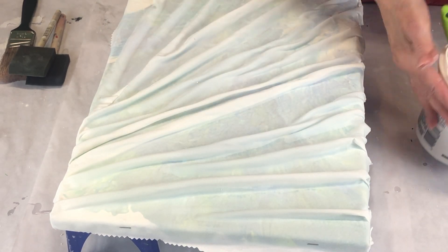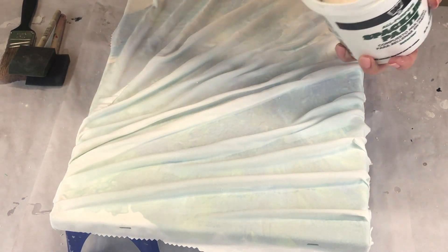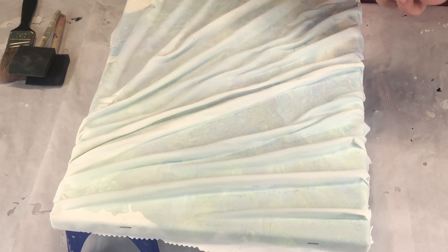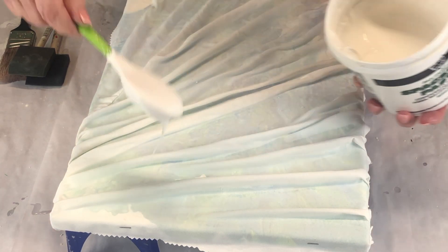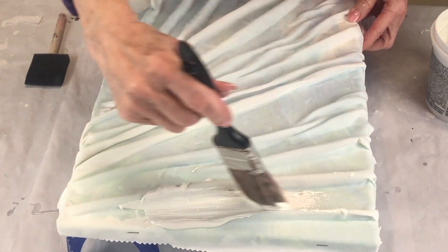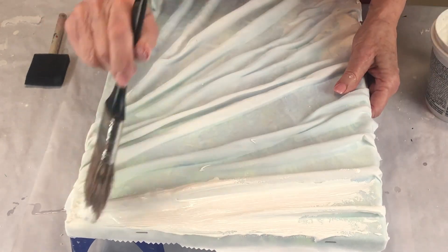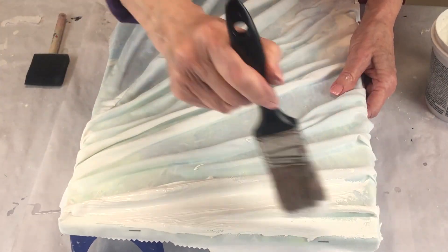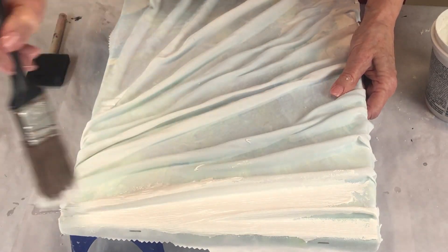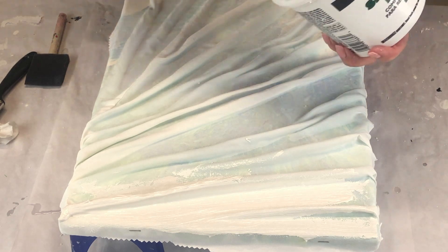Now I'm taking spackle, and to the spackle I'm adding the white acrylic paint. I'm just going to paint over everything as we go along. It looks like I've missed some spots — you're probably yelling 'go back!' — but yes, I did go back. I turned the canvas around and saw the areas I had missed. I was real careful, I did cover everything, even on the edges. I stapled the cloth to begin with to keep it taut, and now I'm putting on the spackle and the white paint.